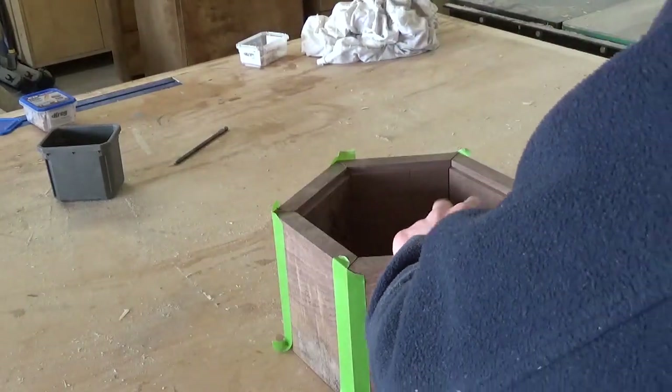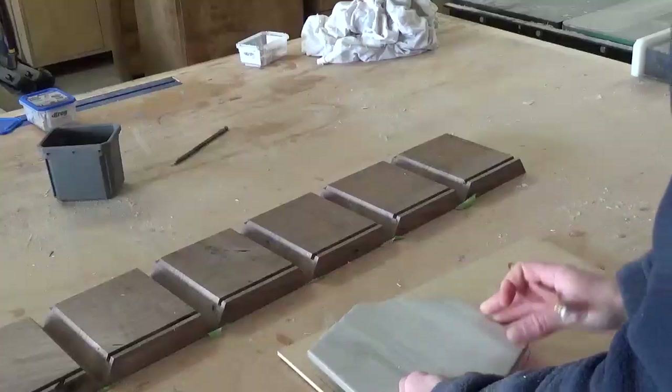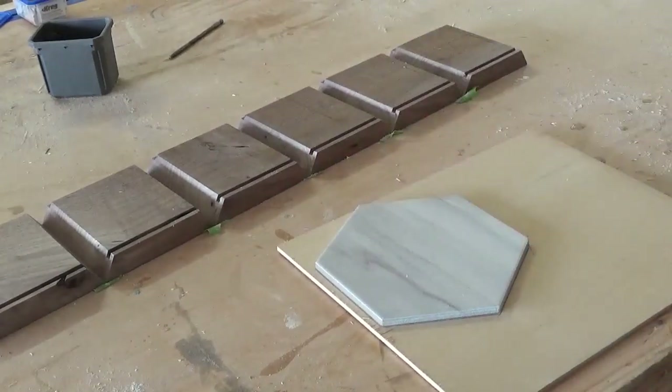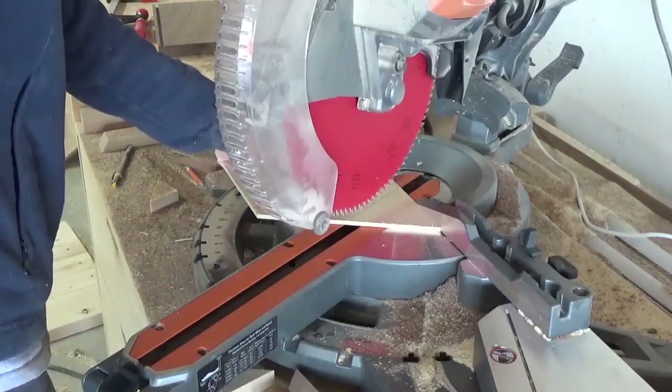I used the tile as a template to cut the quarter inch plywood bottom, but since I did have some wiggle room, I cut my bottom slightly larger than what I had traced the tile onto so that it would be a little bit tighter fit in the dado. I trimmed this bottom with my miter saw, but a jigsaw would also work fine as well.